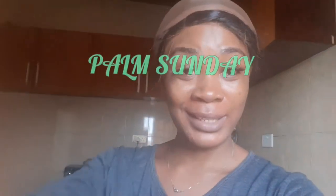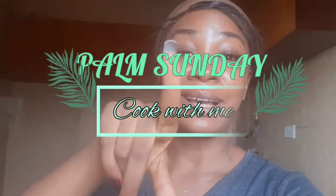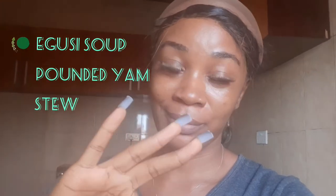Hi guys, welcome back to my channel. My name is Vicky and you're welcome to the Discord. Today is Farm Sunday and in today's video you guys are going to be cooking with me. I'm going to show you guys how I make this — nothing serious, nothing to worry about, just something simple. Someone here is feeding the yam for pounding, so happy Found Sunday!